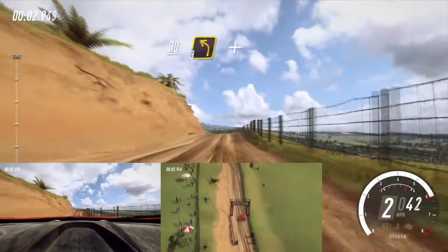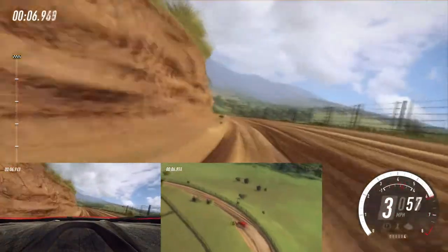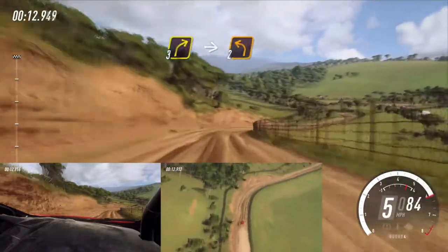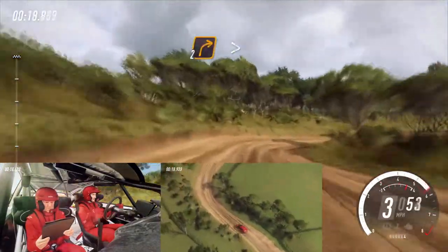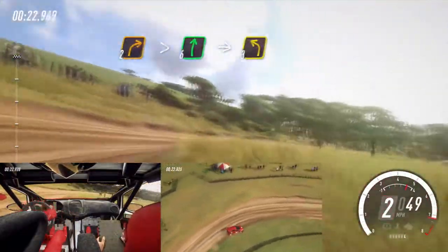30 crest and 3 left long and 5 right long. 30. 3 right into 2 left into 2 right extra long, tightens cut, opens 6 right into 3 left long.